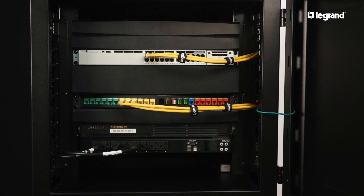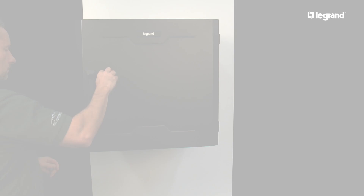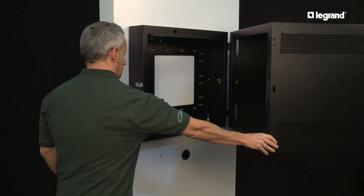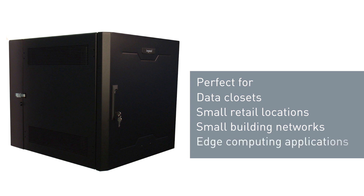Legrand's Swingout Wall Mount Cabinet is perfect for locations where floor space is at a premium. The Swingout has accessibility to the front and the rear of the equipment while mounted to the wall. It can be used in data closets, small retail locations, small building networks, and edge computing applications.